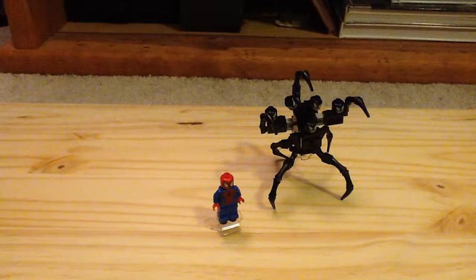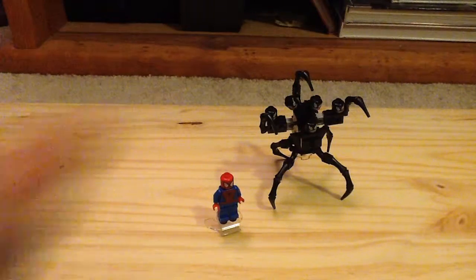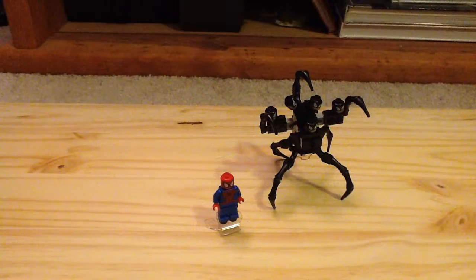It has 49 pieces, 1 minifigure, and I believe the price is $4 here in the United States. The only way you can get it is at Legoland theme parks. I bought this on eBay for about $10 because that was the easiest way to get it.